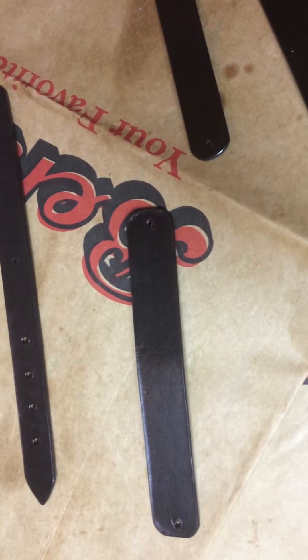The suspenders, and there's the other pieces for the hardware for the suspenders. I'm going to let this dry and put it together maybe tomorrow.